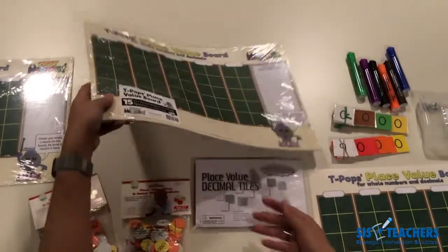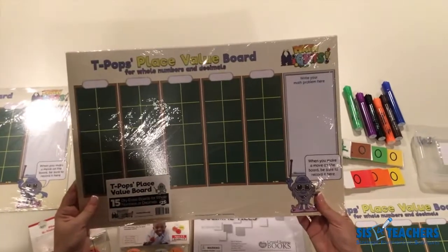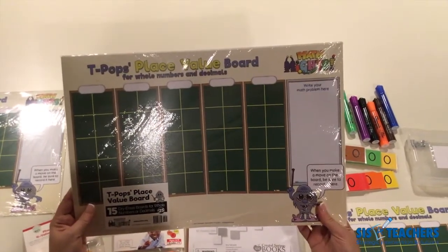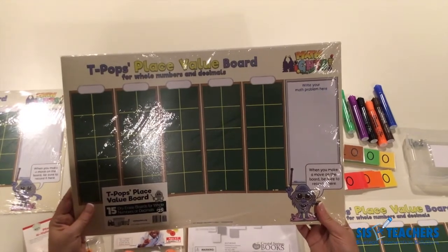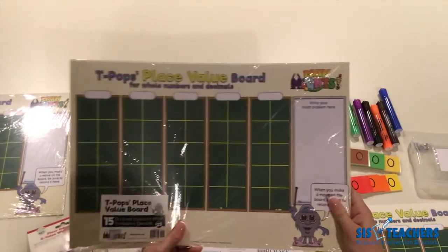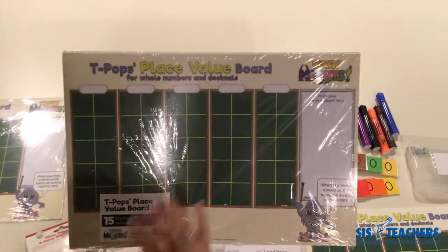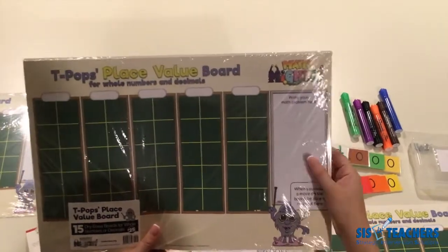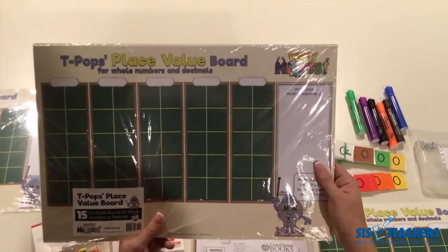We also sell what we call our class set of the place value discs, which are sold in sets of 15. Typically when you're using the place value discs, kids work in pairs — one person might be in charge of the ones and tens, another of the hundreds and thousands — and someone can always write on the T-Pops place value board.